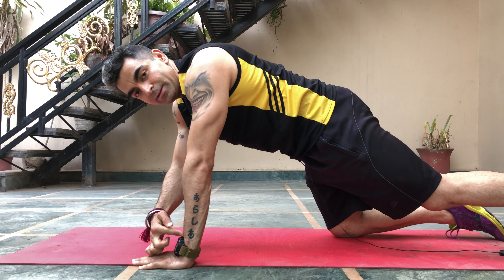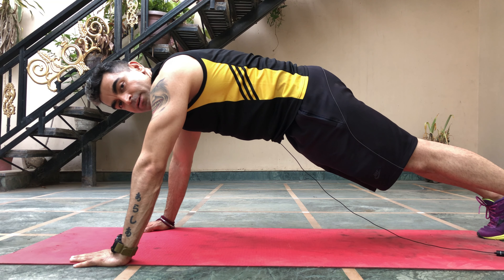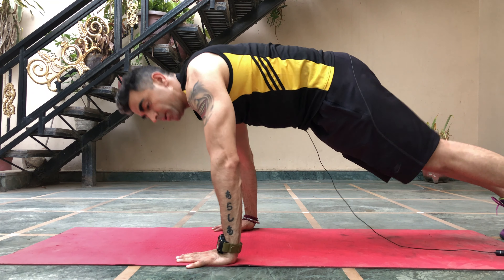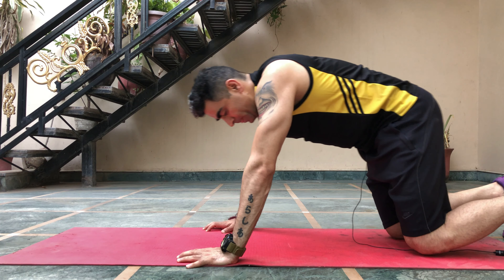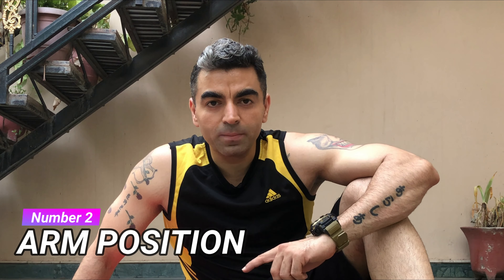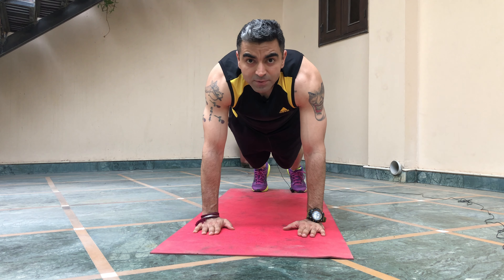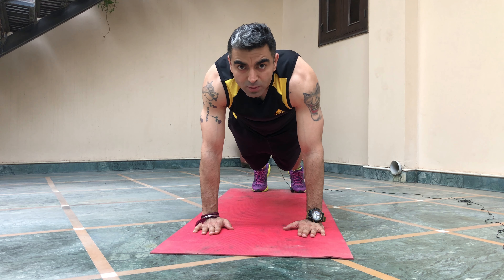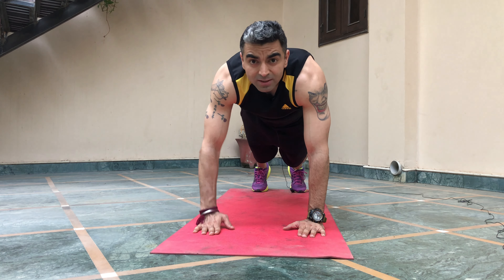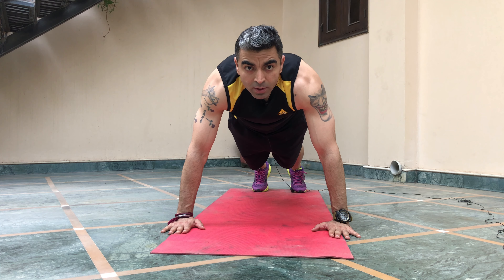It is a compound movement which works on four muscles together at once. Doing a push-up is a very simple movement, but the problem occurs when people focus on quantity rather than quality. The quality of a push-up depends upon three main factors. Number one: body position. While doing a push-up, don't arch your back — keep it neutral, and don't sag your body.